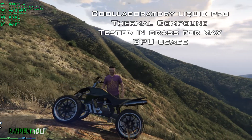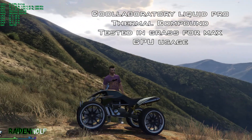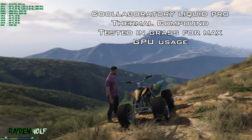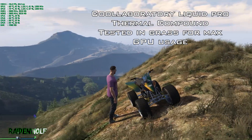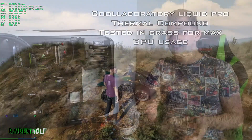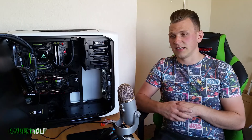First up, Liquid Pro. It did a pretty good job of keeping the card cool. Just like the FireStrike Extreme test, it ran about 73 to 74 degrees, and at one point it spiked to 75 — which is a massive improvement over the 83 degrees Celsius I was getting in the same settings in the same game prior to applying the compound.